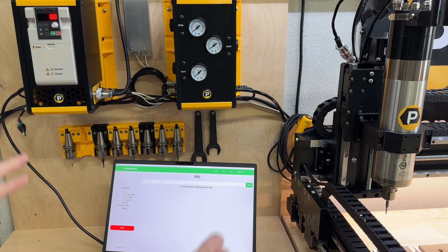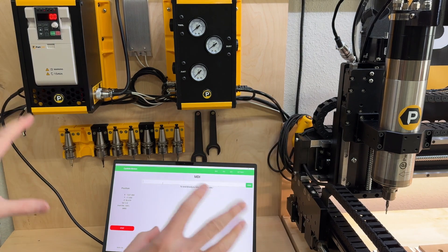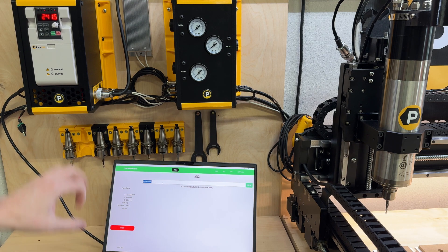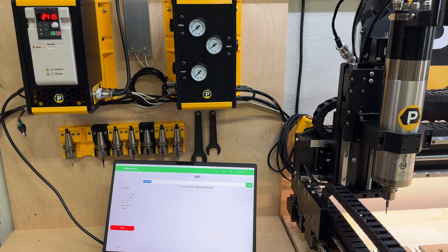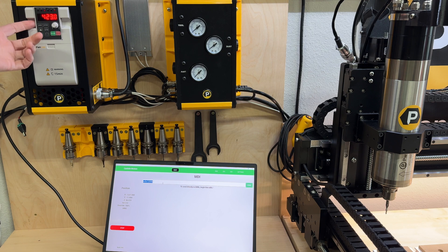Let me show you how it works today. If you're using one of our spindle kits on a Shipoko machine, whenever your G-code file has the command S36000, for example, you'll enter that in and you'll notice that the VFD is blinking. It won't do anything, and that's because it is in stopped mode.